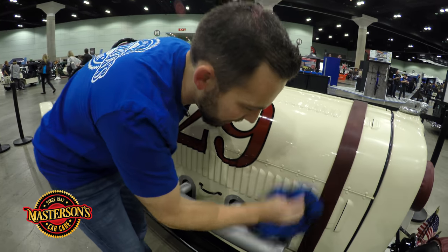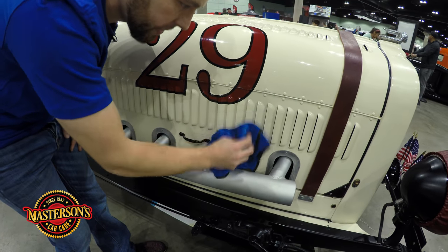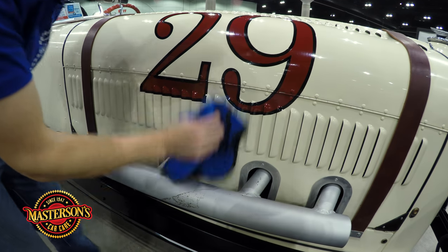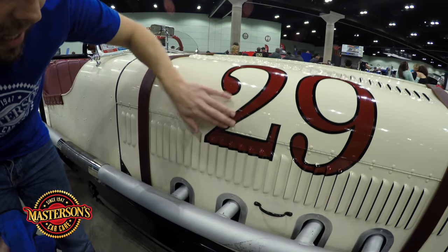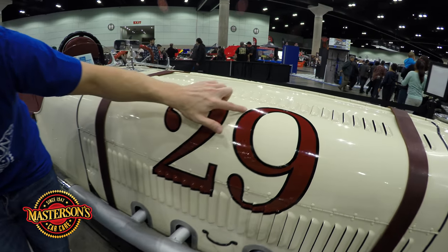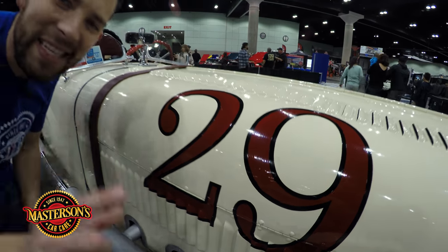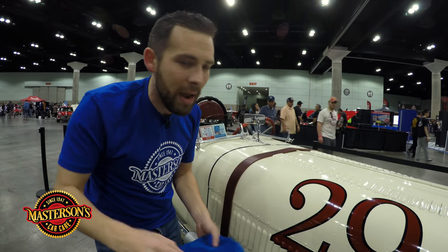Now let's get these louvers. I'm not pressing hard on them, just gently. Look at how easy that removes. You guys can see there's actually hand painted lettering and numbering over the whole vehicle — numbers in the front, lettering in the back. Come in close and look at the vintage letter painting on this. Remember, this is a 4K video — the only detailing channel on YouTube with 4K videos right here. You can stream this on your TV or 4K monitor. We give this to you right here at Mastersons Car Care.